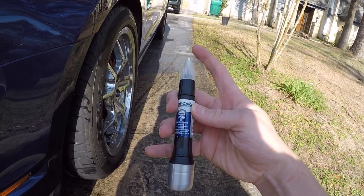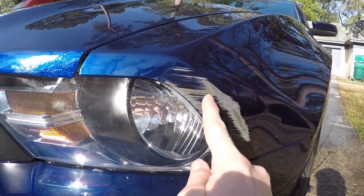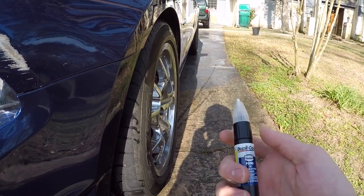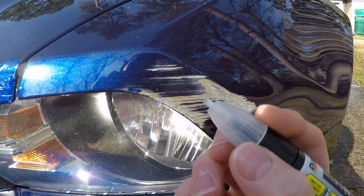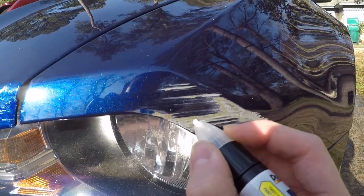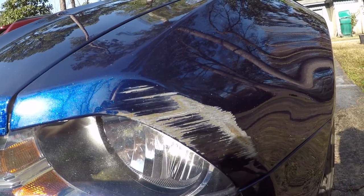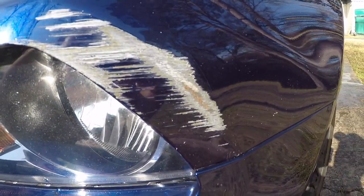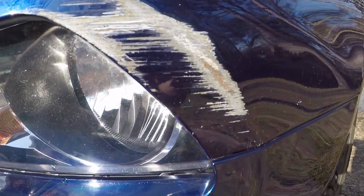This right here is going to be your primer, and it's also going to help flake off any kind of loose paint. Then you're going to have your actual paint just under here, and then your clear coat right there. First up, you're going to want to go ahead and take the primer side and just rub it over all the affected area to get all the little paint flakes off and get a good coat of primer on any scratches. As I'm doing this you can see clear as day that rust is starting to form, so this is another good way to prevent rust from eating away at your car.